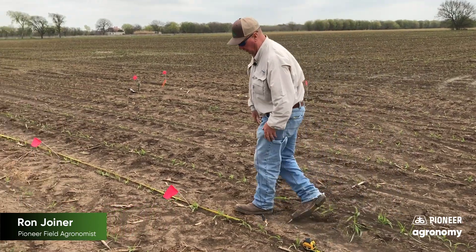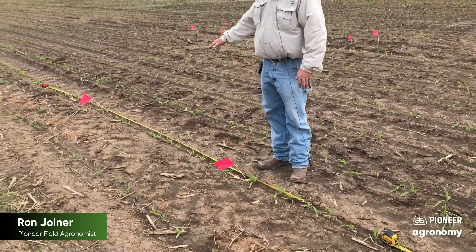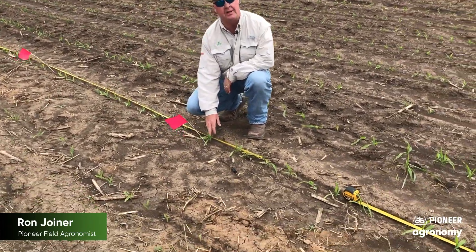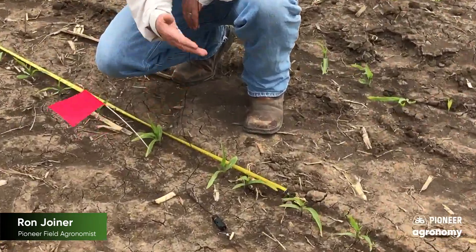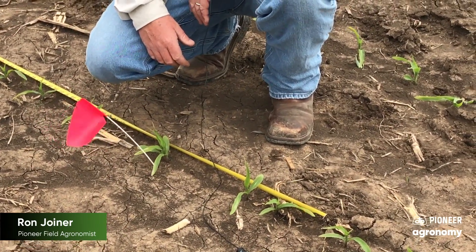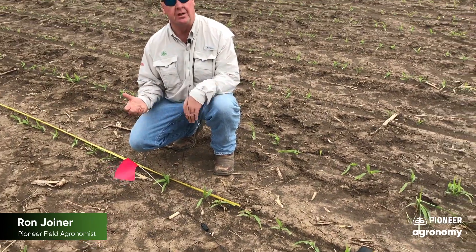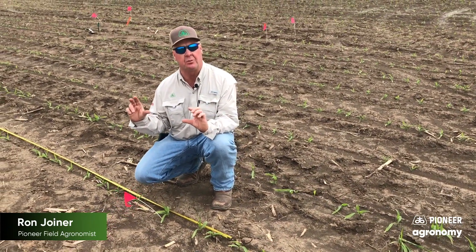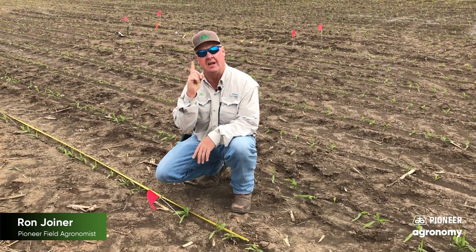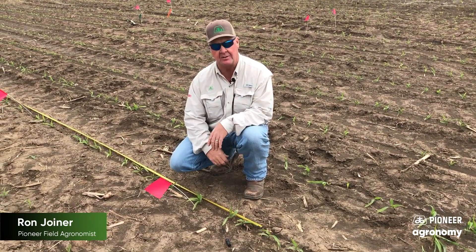Another thing we want to look for is on down the row — are there any other issues or things of concern? Here's an example: we've got a set of doubles. As I count plant stands, I normally count that as a single plant rather than two. You'll have two smaller ears on each one of those plants as opposed to a normal size ear, so I normally count that as one plant when evaluating plant stands.